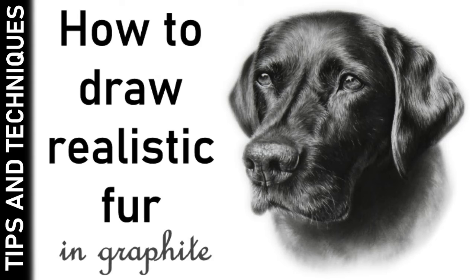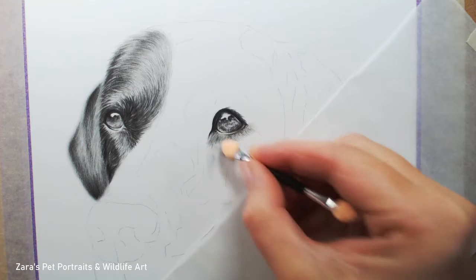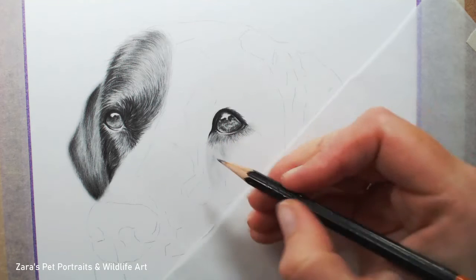Hi everyone. In today's video I'm going to be showing you how to draw realistic fur in graphite. This is going to focus predominantly on how to draw black shiny fur, because this is a black Labrador portrait that I did a couple of years ago.